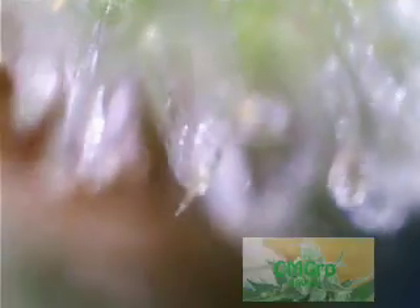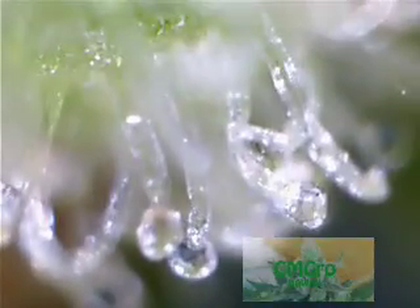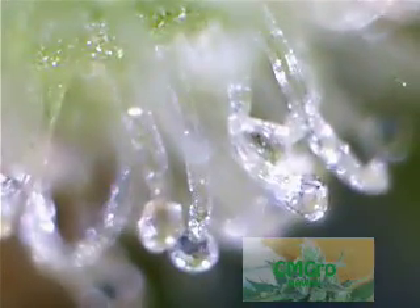This is just some close ups of some of the trichomes that we've got going. I want more amber, so it'll probably give the plant another few days to a week. Be careful. The color is not too bad.